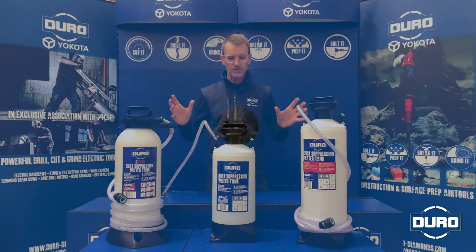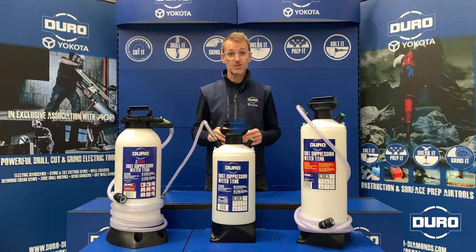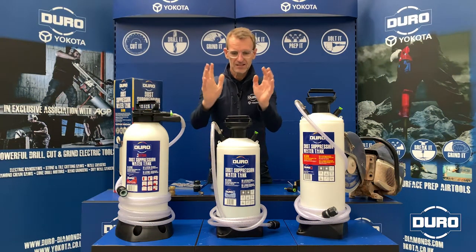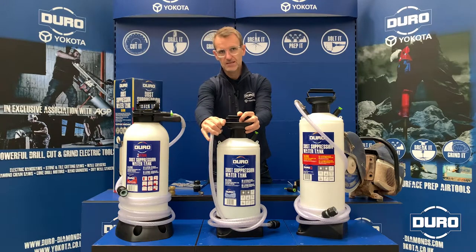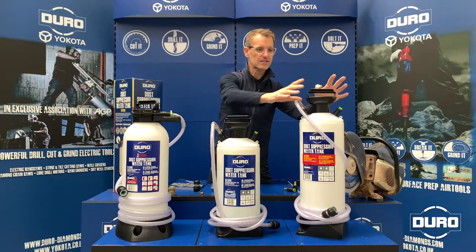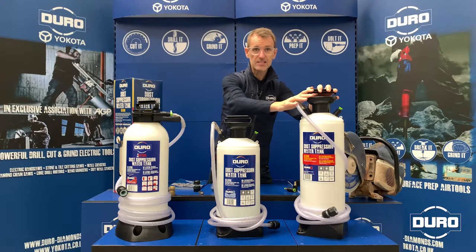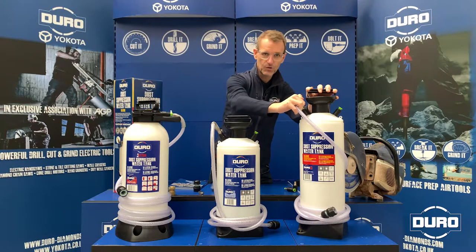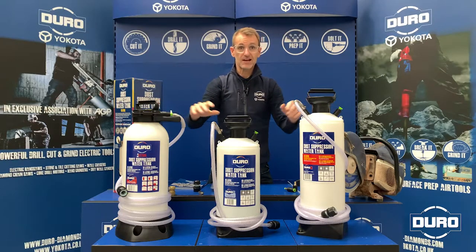Duro offer a core range of three high quality dust suppression water tanks that can be used across any machine type to prevent dust creation. For standard day-to-day use, the 10L is perfect — 10 litres of water delivered through a 3 metre hose. For professional users, the professional hire market, and for resale, the 13L is perfect: 13 litres of water — 30% more delivery than the 10L — delivered through a 4 metre nylon braided hose, with all the same features as the rest of the tanks in the range.